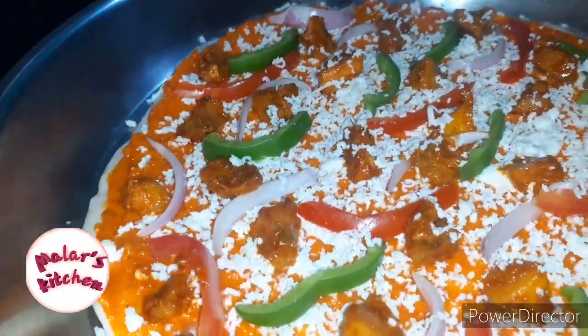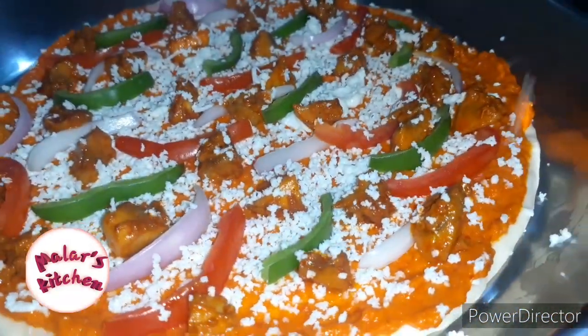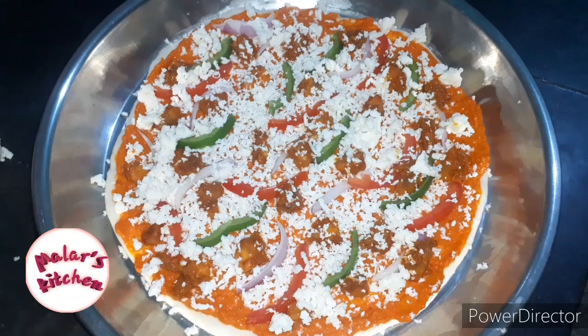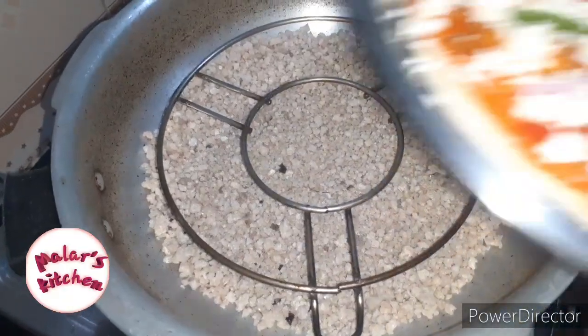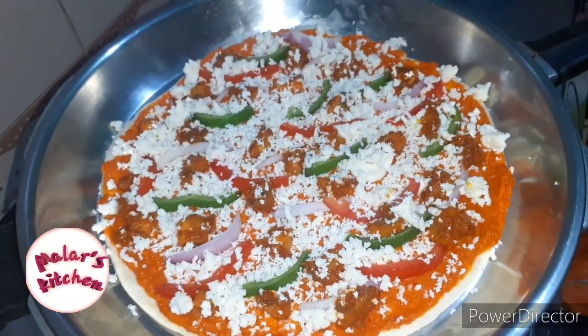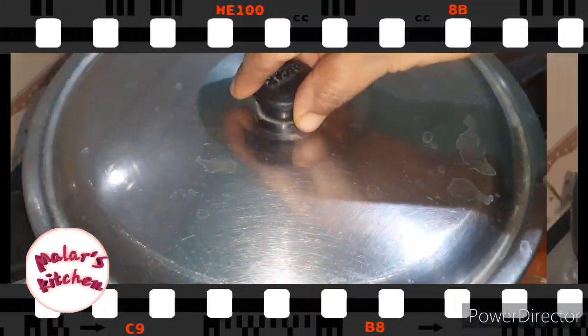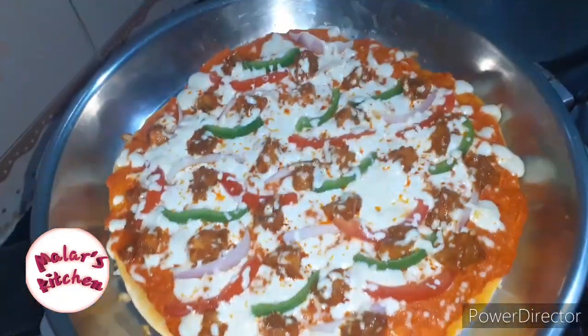Pre-heat and add the pizza ready to cook. Add the pizza in the cooker and add on sim and medium flame. Add the pizza to simmer for 15 minutes.